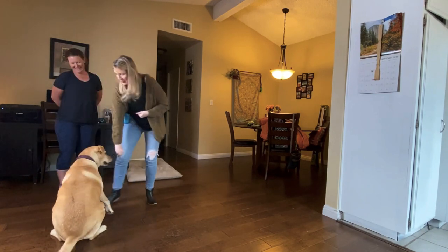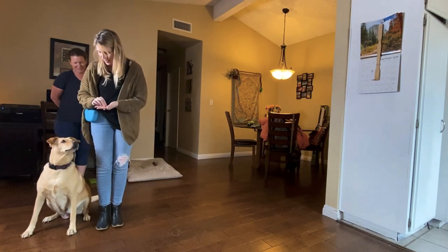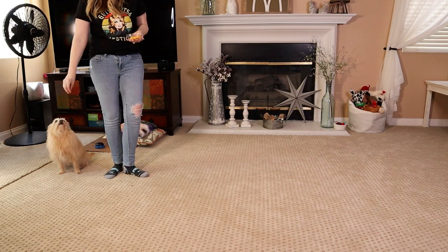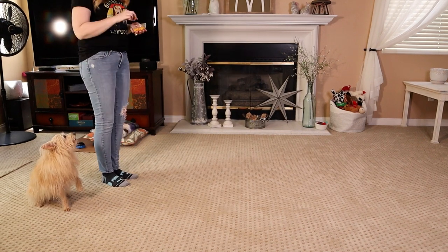We want to do this with a leash on at some point before going outside, because adding the leash is yet another change in environment your dog needs to get used to. Work toward taking quite a few steps inside with your dog calmly walking next to you with a very loose leash — no tension — before moving outside.